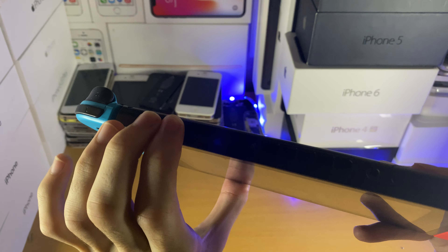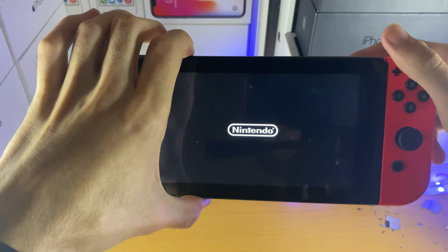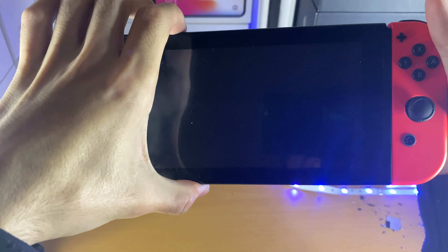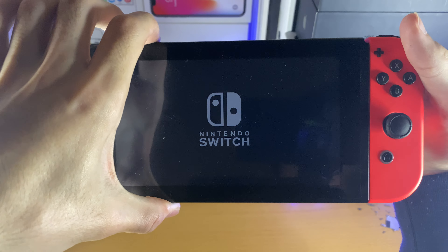What you want to do is hold down both volume buttons, then tap on the power button, and then keep holding both volume buttons. When you do this, you will see your Nintendo Switch will slowly but surely enter into recovery mode.